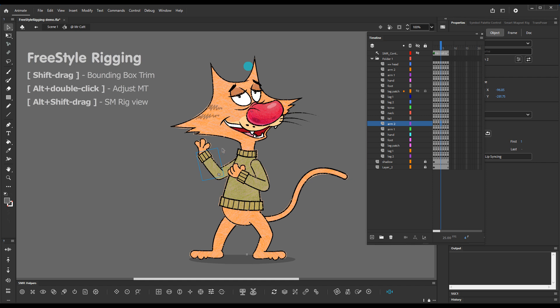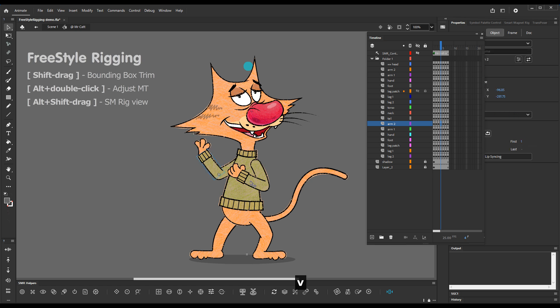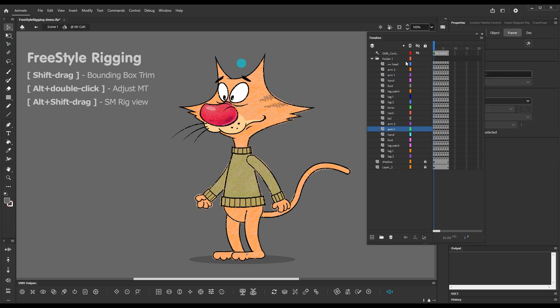Let's choose this lower arm in this pose — again with the Freestyle Rigging tool, hold down Shift and drag. When you release, the bounding box has been trimmed. We can check the other poses as well and everywhere the box has been trimmed. So this is bounding box trimming with Shift dragging.